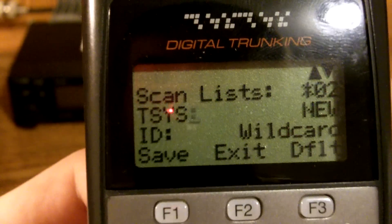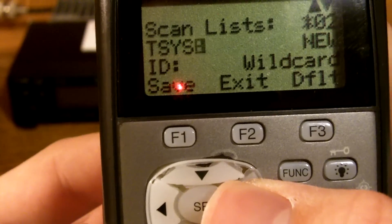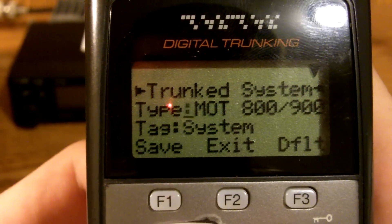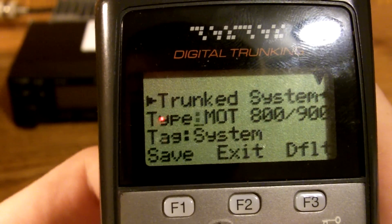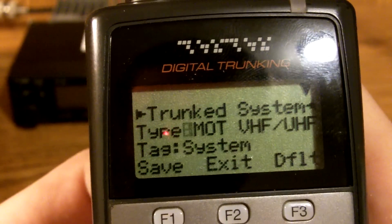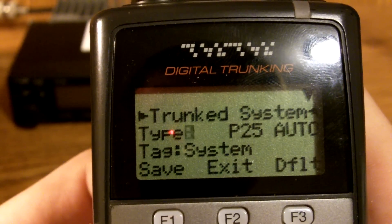Now this is when you first program this system in. You're going to want to press the right arrow, make sure it says New, and press Select. When you do that, it will come up with this trunk system menu. Now we are programming in a Project 25. You can choose whatever you want — this here is Motorola 800, 900 MHz, Motorola VHF, UHF, P25, P25 Automatic which is very useful, EDACS Standard, EDACS Narrowband, LTR, and then back to Motorola.